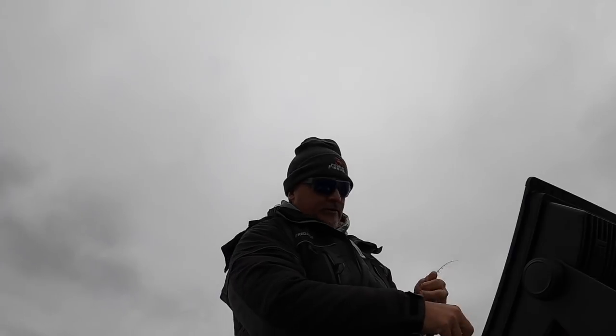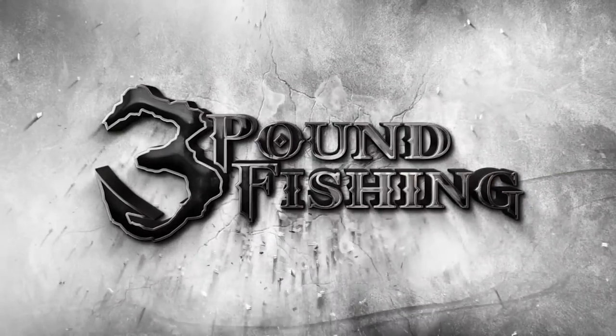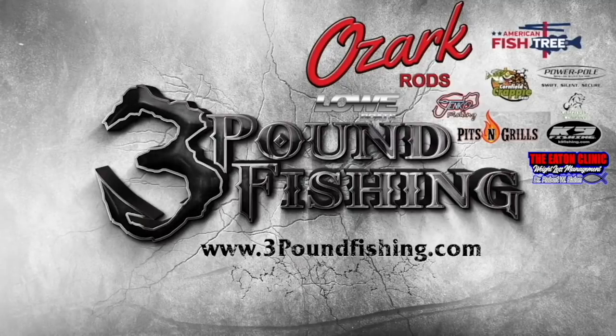We're going to let that school go and see if we can't find another school. That's a good fish. Thanks for watching 3-pound fishing, partnered up with these fantastic companies.